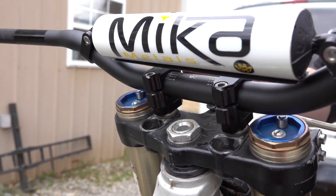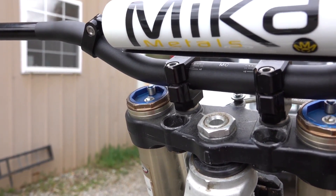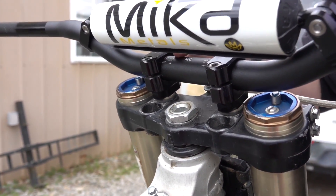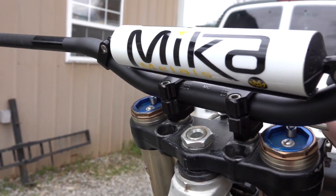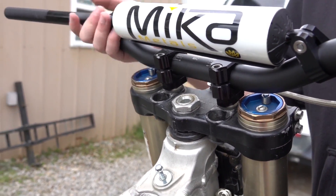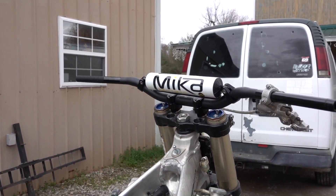These are the Mika 1-1/8 MC bend, so they're like the Renthal 999s — pretty low. I ordered the Stuart Villopoto bend, but these came. And I'm not one to really be like, I'm going to send these back. I'll try them. Alright, let's wash it, clean it up a little bit, and then we'll start tinkering.